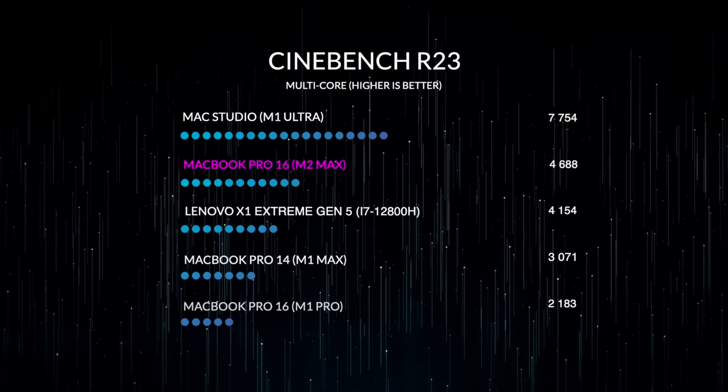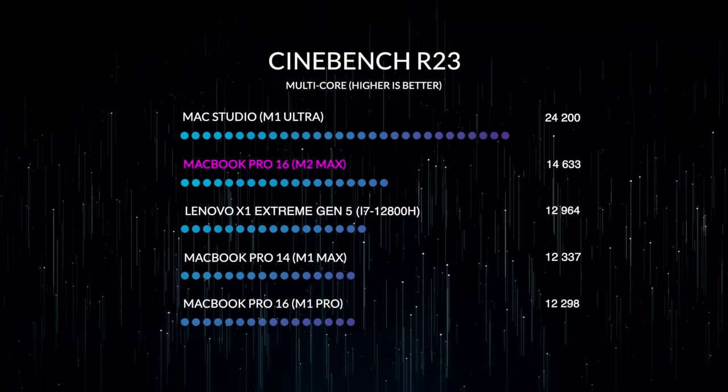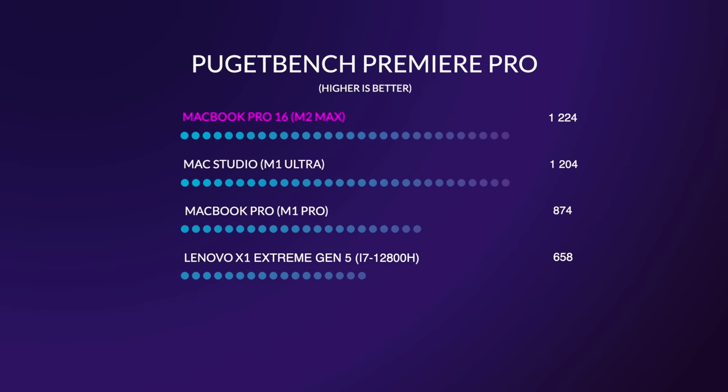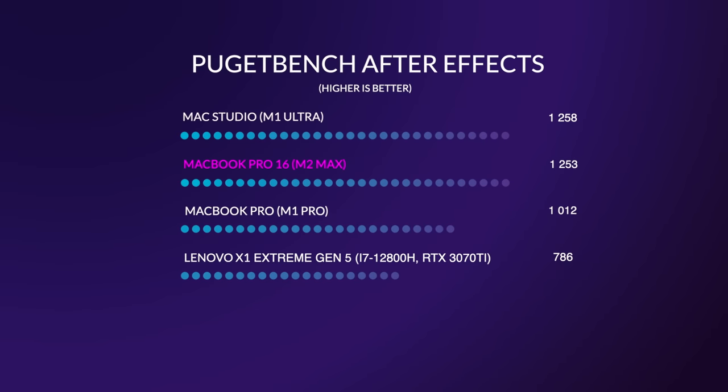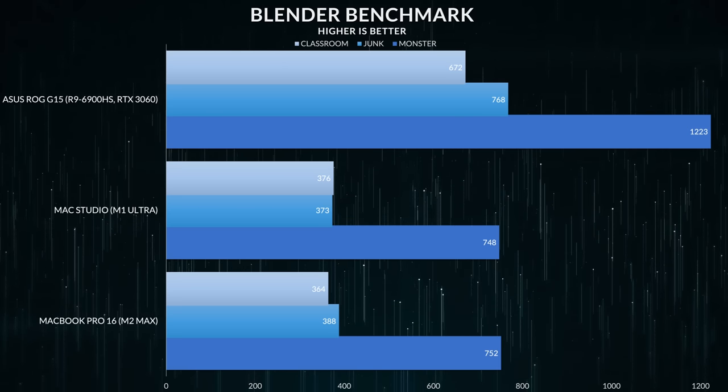We're talking about a 12-core CPU compared to 20 on the Mac Studio. I was just shocked how well this performs compared to a desktop computer. If you're a video creator — whether you're using Adobe Premiere Pro, Final Cut, or DaVinci Resolve — this M2 Max MacBook Pro 16 performed better in most situations. They were just neck and neck all the time, with the MacBook Pro 16 edging out the Mac Studio, which is insane. On top of that, if you're a 3D artist, this is also faster than the Mac Studio.